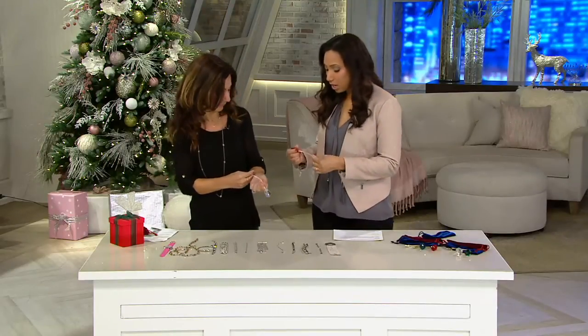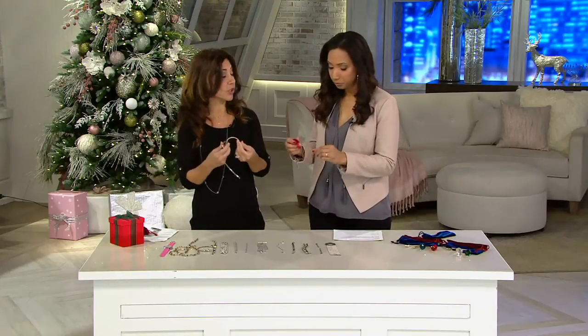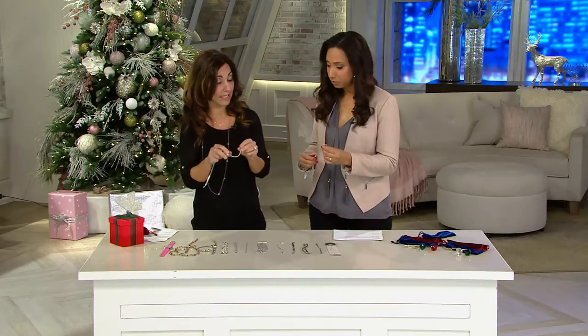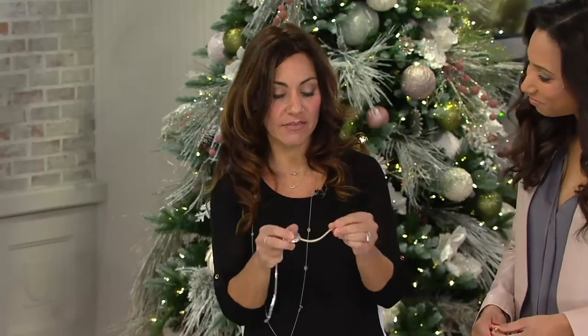Alright, Jen, let's talk about this. We'll go through the colors, but what exactly are we getting? So this helps you put your bracelets on quickly and easily. It was invented by a professional jeweler because women were constantly coming to him saying, how can you get me to put my bracelets on easily? So he developed this.